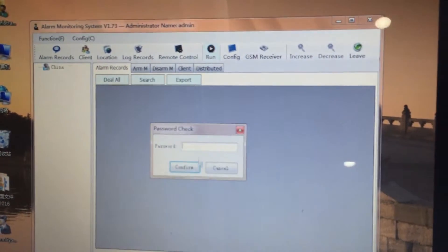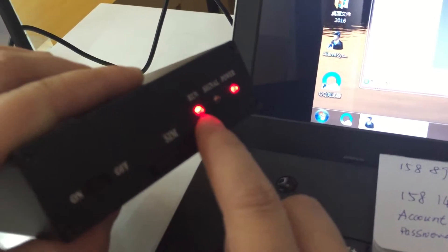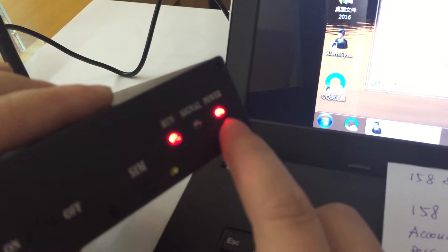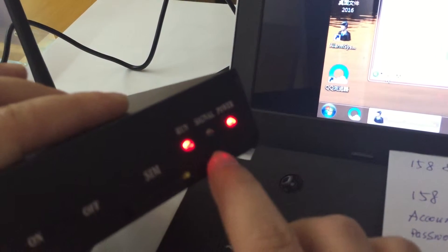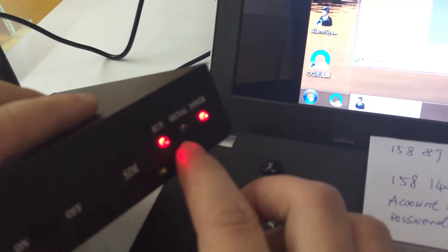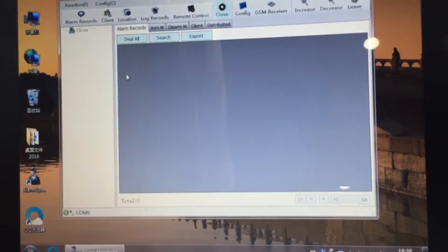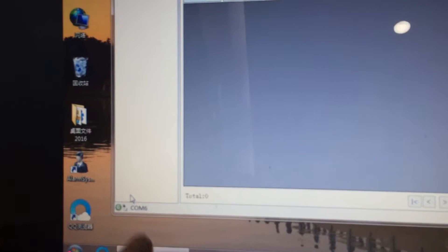Now let's run the system. If it is correct, the software will search for the GSM signal. Check the status: the normal status is that the round LED and power LED are both red, and the GSM signal LED blinks every two seconds. If it blinks every second, there is no GSM signal and you need to check again. The software has now received the signal, so it is normal.